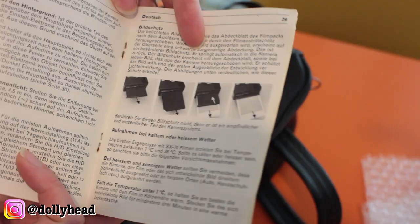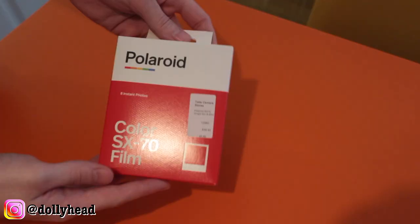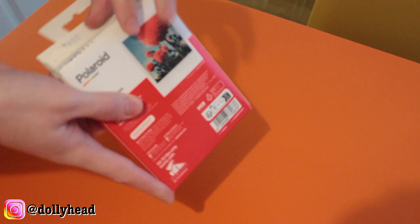There's an instruction booklet, and I bought this pack of SX-70 film which has the battery included.